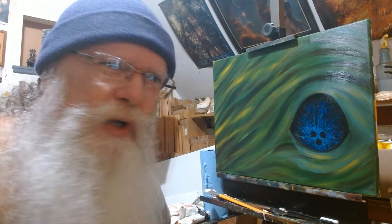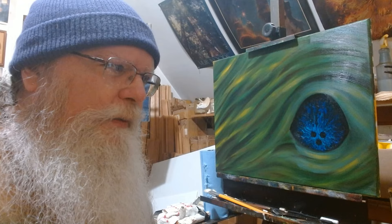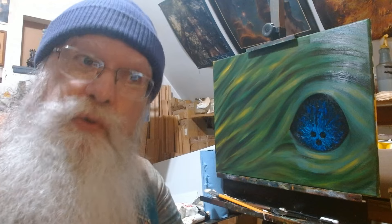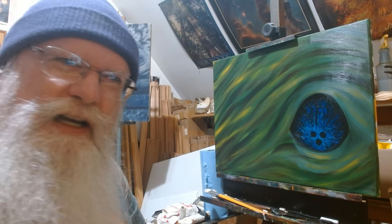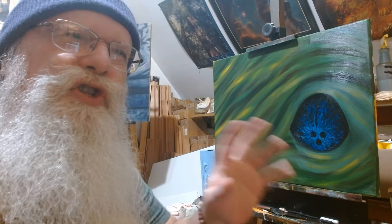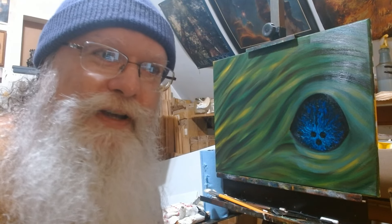I make Soft Glow myself — it's from my own formula. If you ever get a chance to learn how to make your own mediums, do so. A lot of the commercial stuff has dryers in it to make the oil paint dry quicker, and that's not good — it can cause cracking. Soft Glow also gives a nice bright, gem-like tone to everything, and I also use it as a varnish.